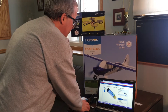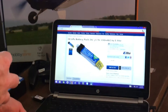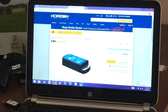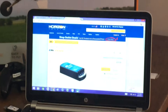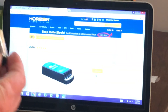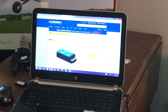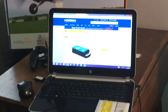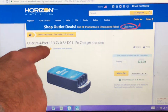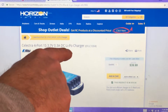The type of charging device I primarily use is made by Horizon Hobby. It's called the Selectra 4, and it handles 1S batteries — it has four ports. It's a Selectra 4-port 1S 3.7-volt, 3-amp DC LiPo charger.